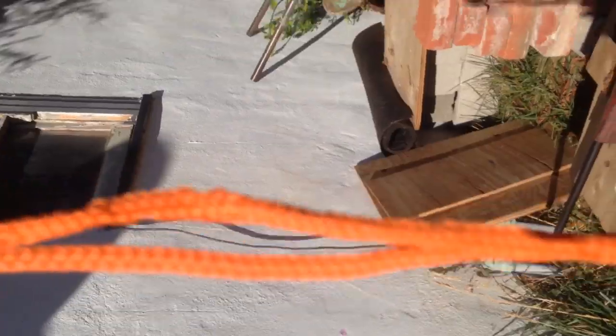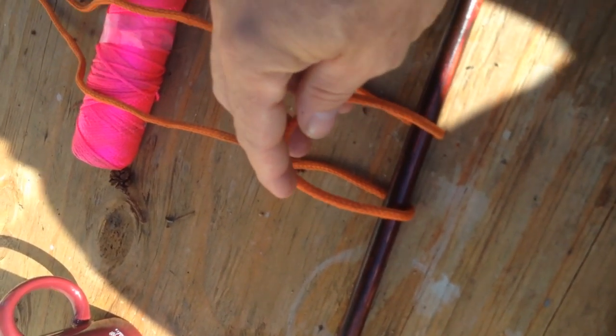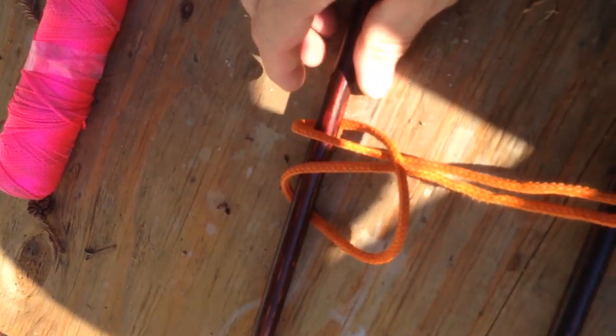What you want to do first is put your ends together and stretch it out so that you get the bite right there. Then put one of your sticks over it like that, fold it over, and grab the two ends and pull them all the way through. And then it looks like that.